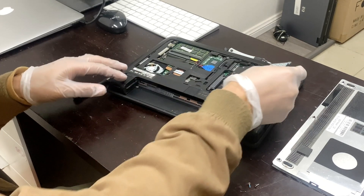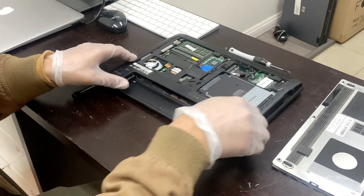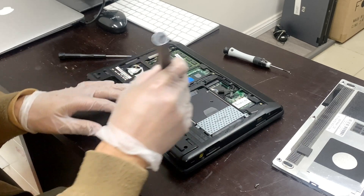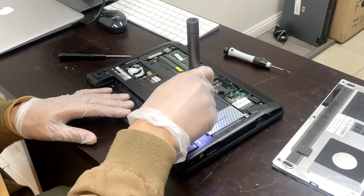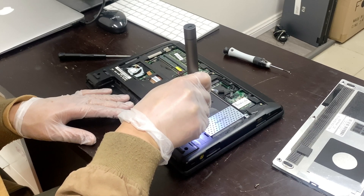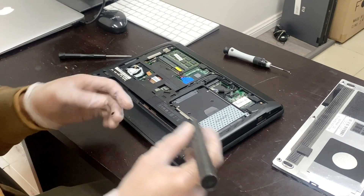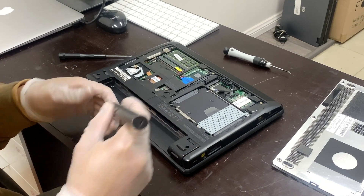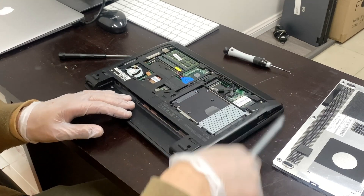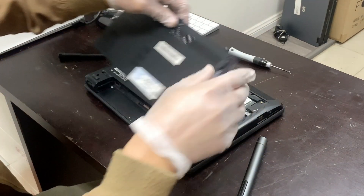Once you have put all the caddy back in place — if you have a missing caddy you can just buy double-sided tape or whatever other means you can — just make sure the drive is good and in place. Don't let it move around freely in its bay because that is going to damage or at least disconnect the drive.